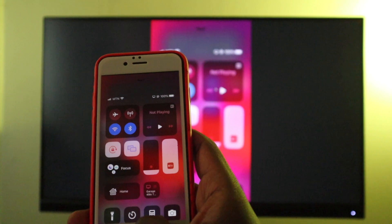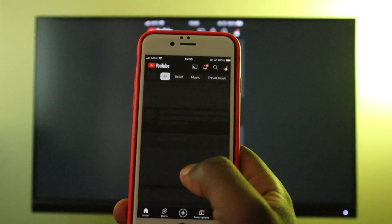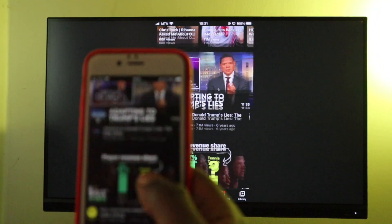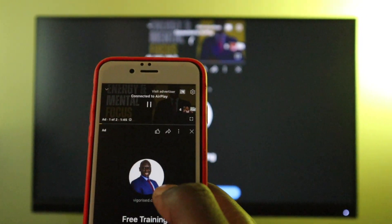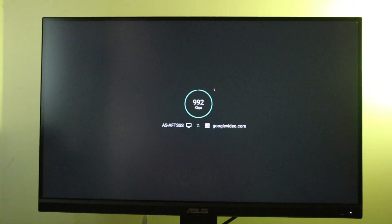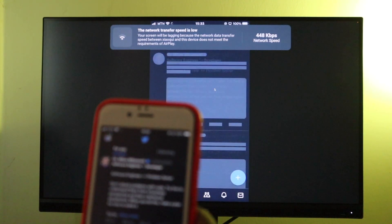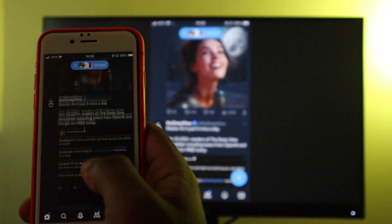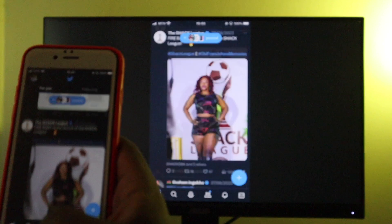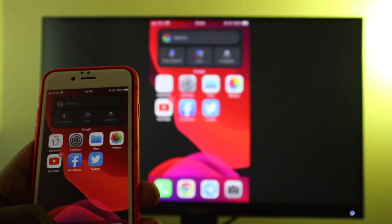Everything that is on your iPhone is going to be seen on your Fire TV — be it apps, settings, or whatever you do on your iPhone is literally being mirrored to your Fire TV. So let's open YouTube here, scroll through, and open a sample video. In a few seconds the video should start playing on your Fire TV. Let's open up Twitter — and you can see my Twitter feed is also being displayed on the Fire TV. This application is really versatile. I found that it works seamlessly and has very few glitches compared to the other options I'm going to show you.